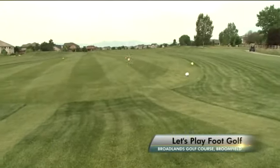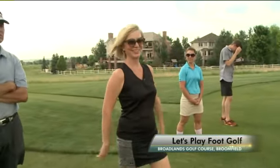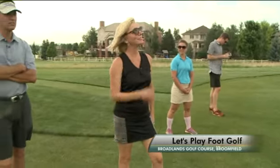Playing a slight draw, bringing it right to left. She has one question going through her mind: where is the beer cart?